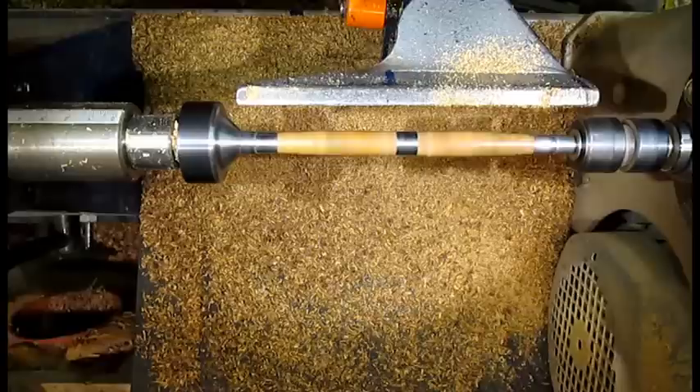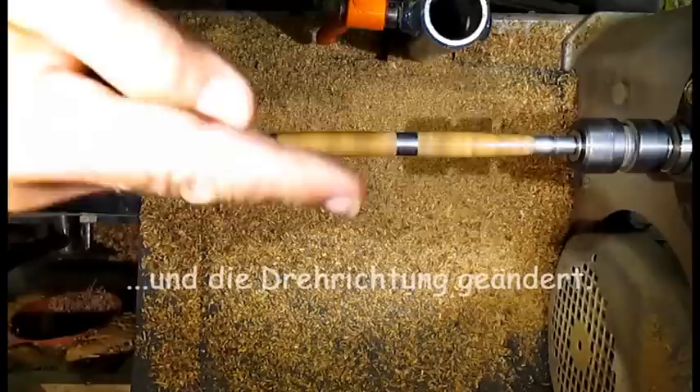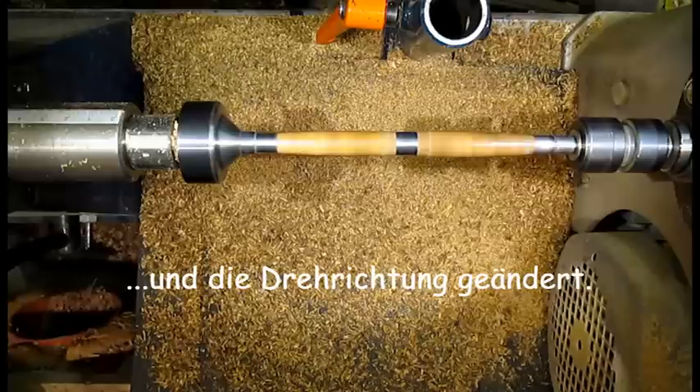For the next operation — sanding — the hand rest is removed and the direction of rotation is changed. The pens are sanded from grit 240 up to grit 600.